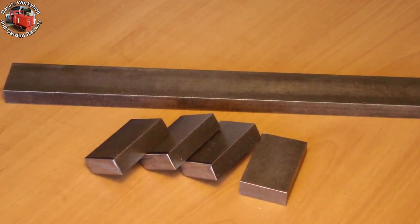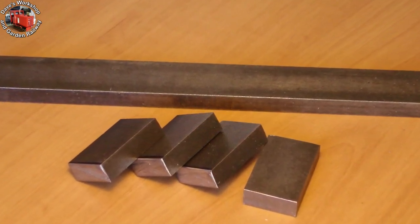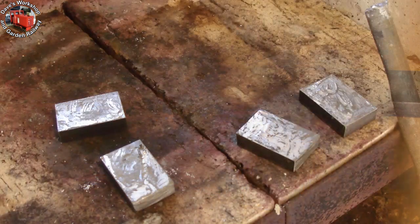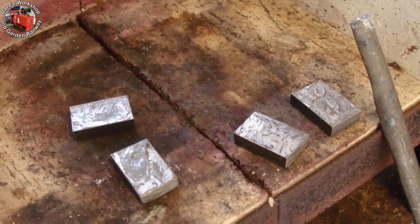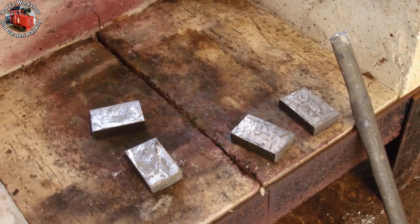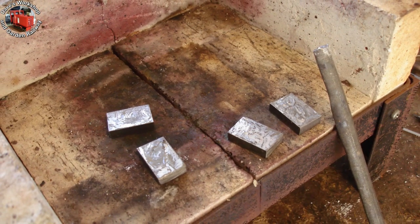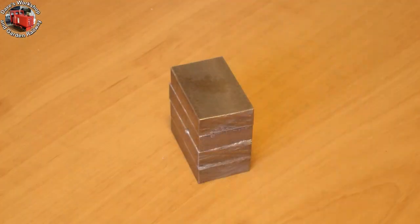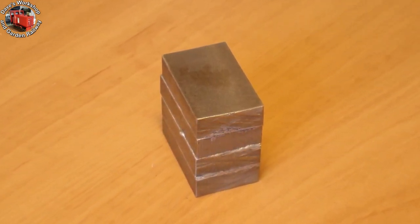Here are the sawn crank blanks cut from 3/4 by 5/16 inch mild steel bar. I tinned the blanks with plumber's solder using my 80 watt soldering iron and zinc chloride flux brushed on. I preheated the blocks a bit with the LPG blowtorch. Here's the block of cranks all lined up and sweated together using the butane blowtorch.